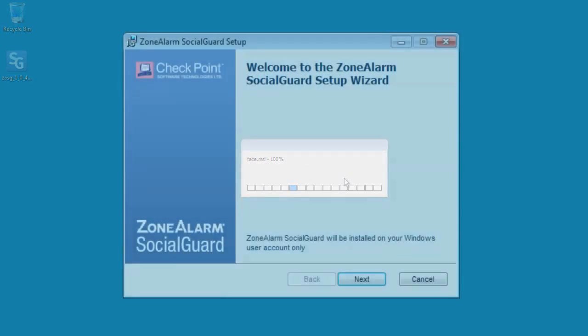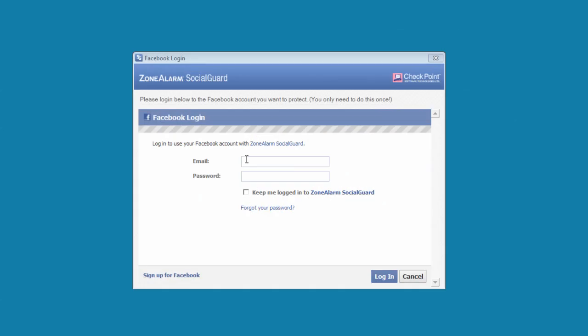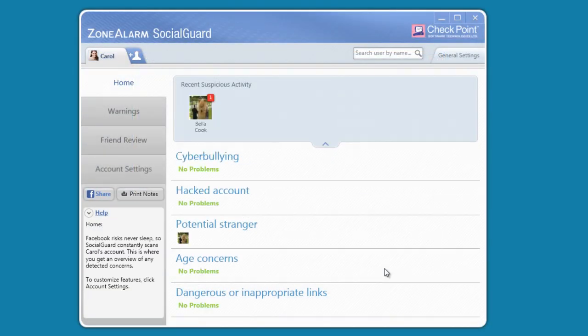The setup wizard will walk you through the process step-by-step. After you link Social Guard to your Facebook account, Social Guard starts scanning your Facebook account for problems.